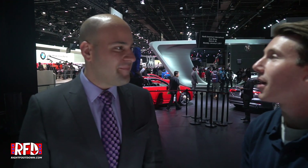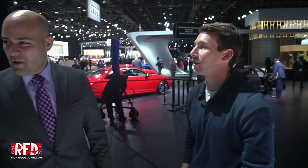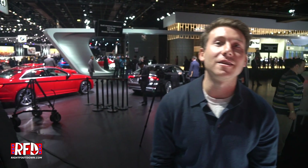Awesome. Well, Anthony, thank you so much for your time — really appreciate it, and congratulations on a great vehicle. This is Mike Thompson at the North American International Auto Show, and here is the Audi SQ5.